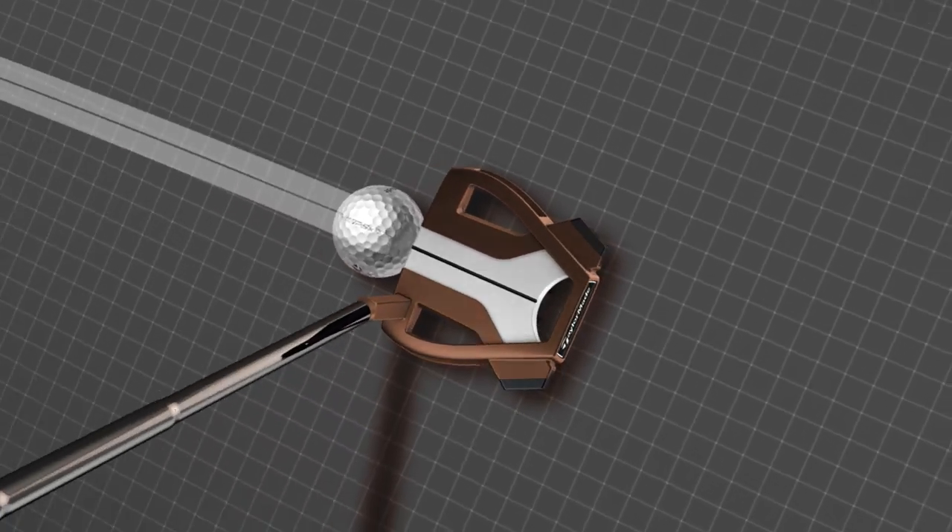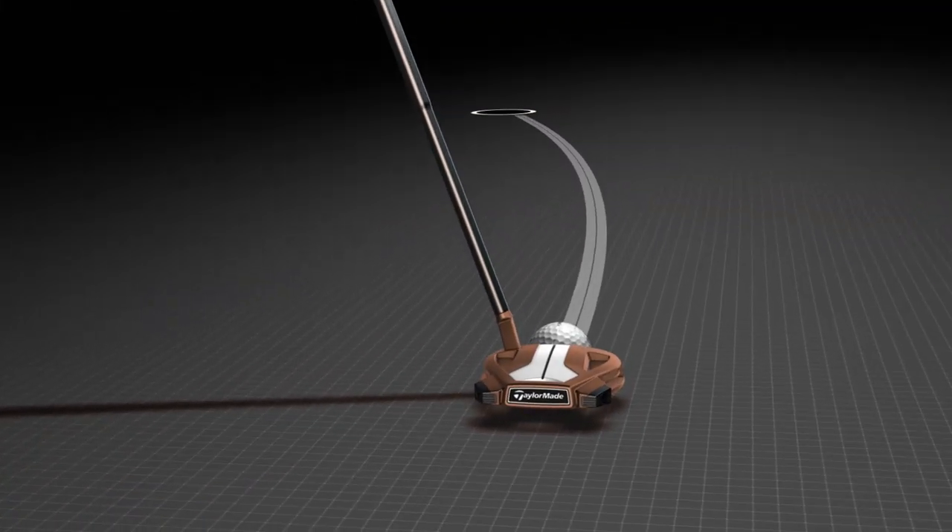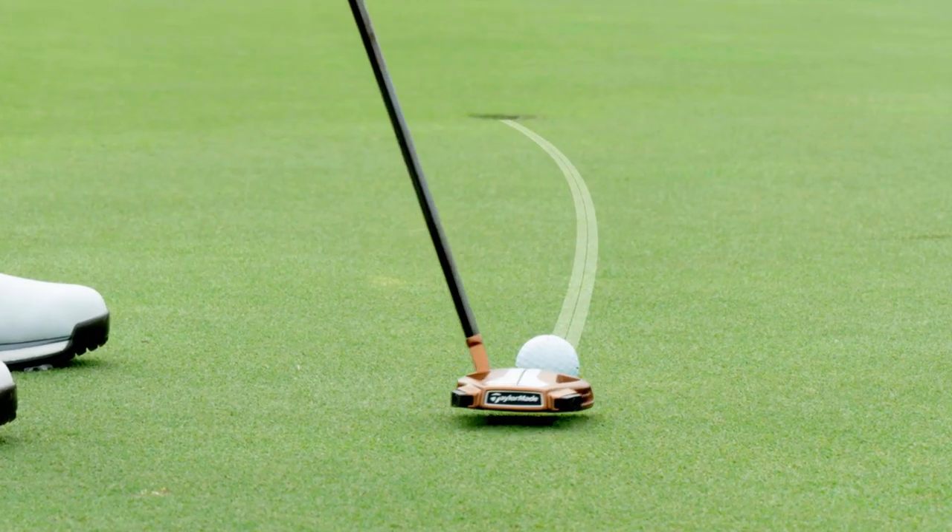To see that path very clearly from the ball to the hole and back again, and then just to have that extension of that line back on the top of the putter with the white, it just gives you such a great visual.